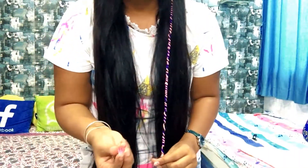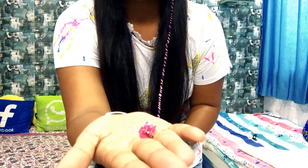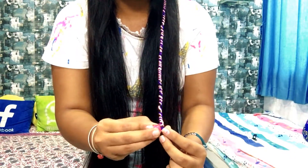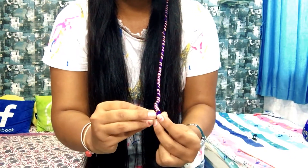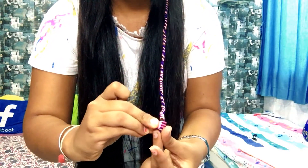If you have a small colorful bead, you can put it on here at the end of this extension. Mine is really very small — you can see that. You can put it at the end of the extension and it looks really very nice.